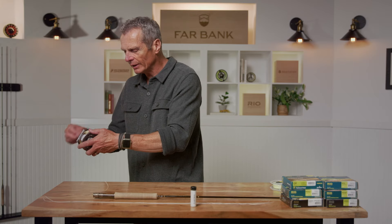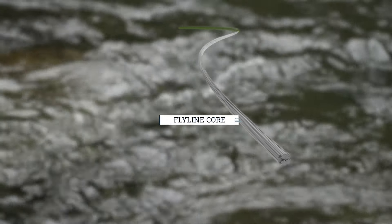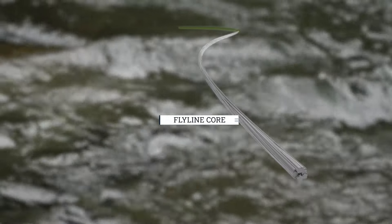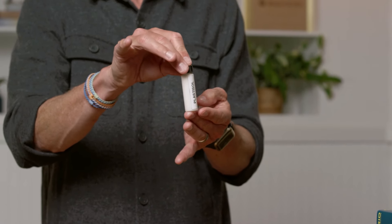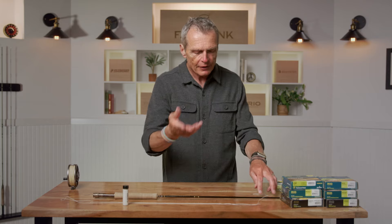Here's a fly line on the reel — it's just a bit of thicker colored material. That's the weight for casting, the weight that bends your rod, the weight that takes your fly out. A fly line starts with what's called the core. This is a fly line core — this is its strength, an uncoated fly line essentially. This core gets coated in a liquid plastisol, a liquid PVC. These go into an oven and cure, and out comes a fly line. So a fly line is pretty simple in components: a core and a coating.